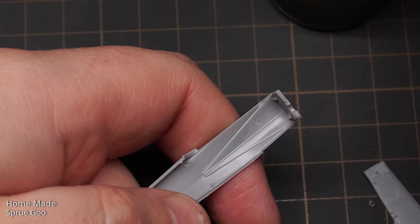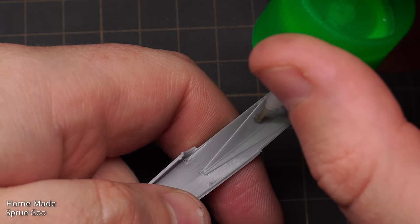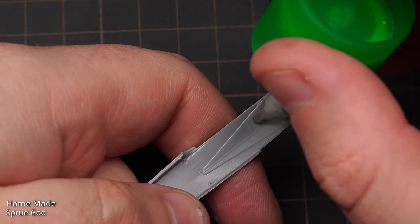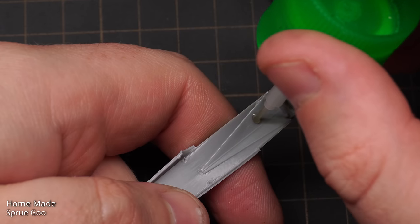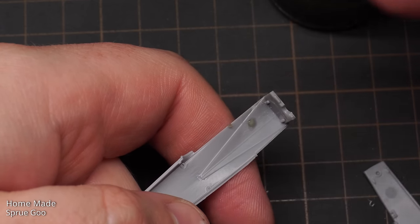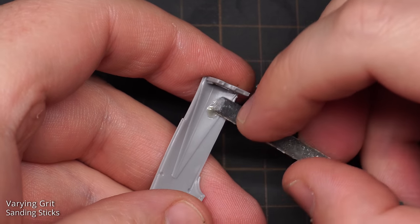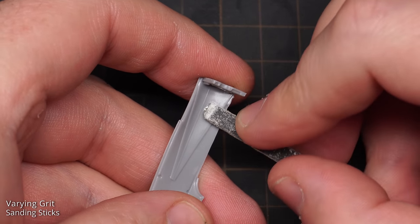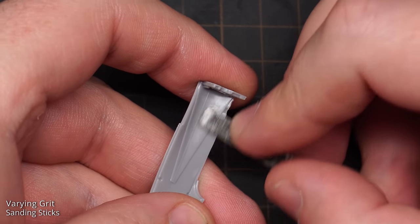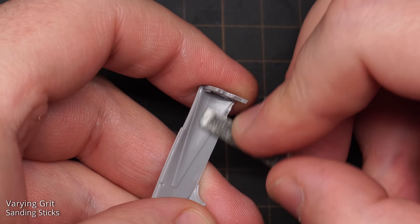There were a few ejector pin marks on the interior that needed to be filled with sprue goo. Sprue goo is a mix of styrene and styrene cement — the styrene pieces are melted down with the glue to create a filler that has similar sanding properties to the original plastic. The only downside is it can take up to 24 hours or more to dry, but once fully dry it sands just like plastic, and you can also scribe it and re-add details.